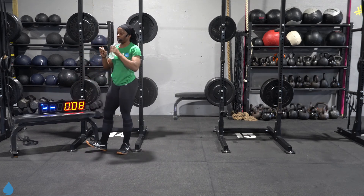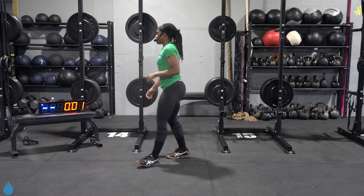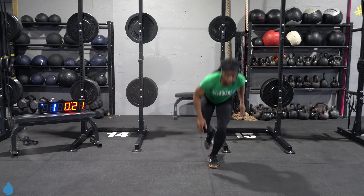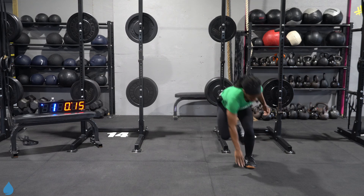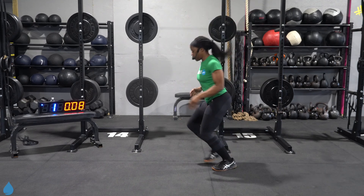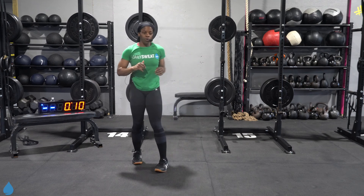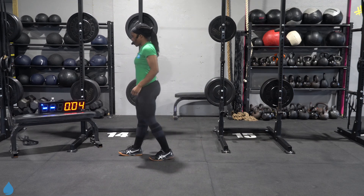All right, you've seen all the moves, now we're getting back to work. Three, two, one, let's go. Four jacks, four skis. Now that you know the moves, you can add in a bit more speed here. Three, two, one, let's get that heart rate back up.